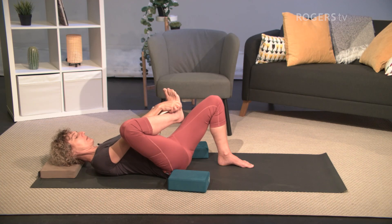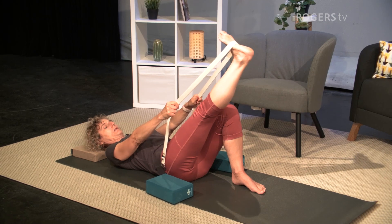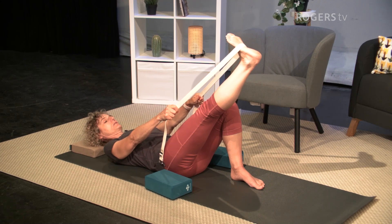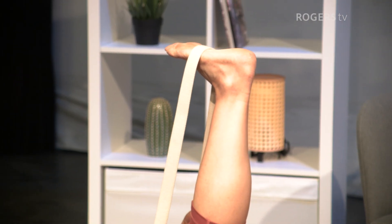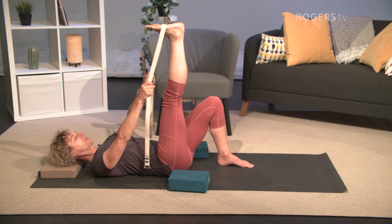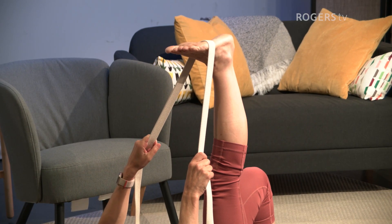Take the belt and put it around the arch of the foot, just like we did in the chair, and straighten the right leg, bringing it to about the height of the left knee. Flex the foot and see how this feels. Feel your breath — maybe spread your toes or wiggle them a little. If it feels okay, you might be able to take the leg a little higher. Practice listening to the sensations of your body, hearing what your body has to say, also staying connected to the breath and the mantra — so hum, or I am.